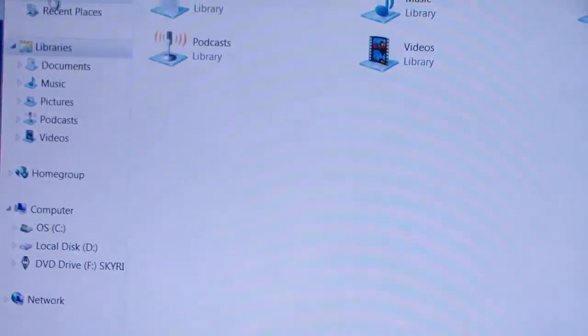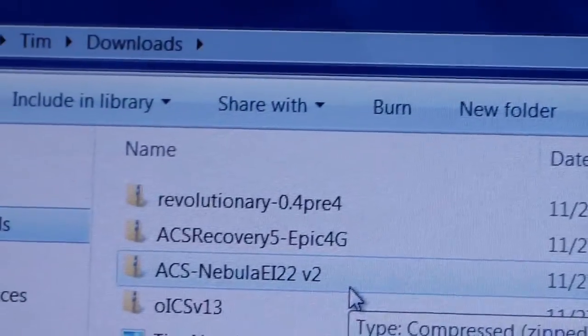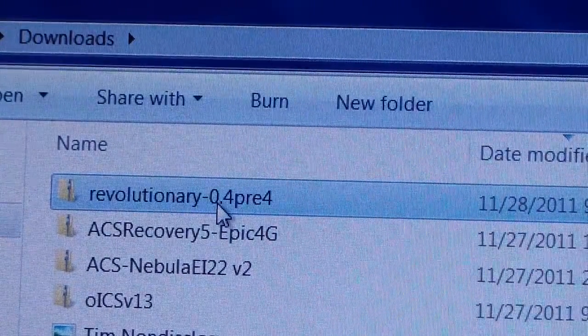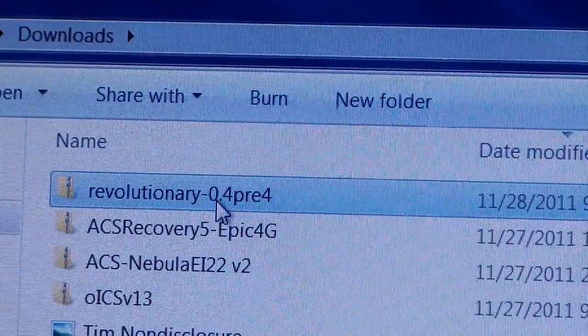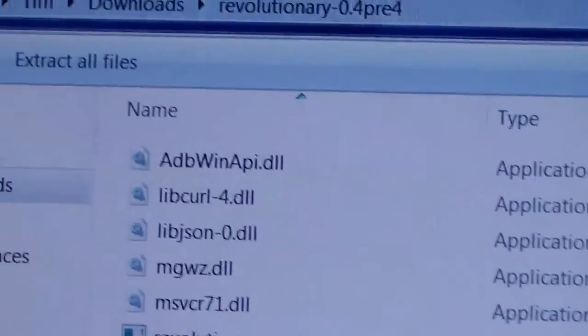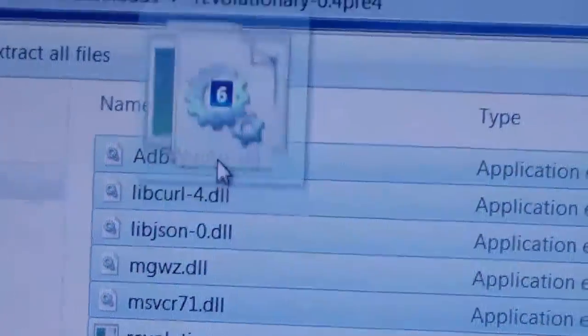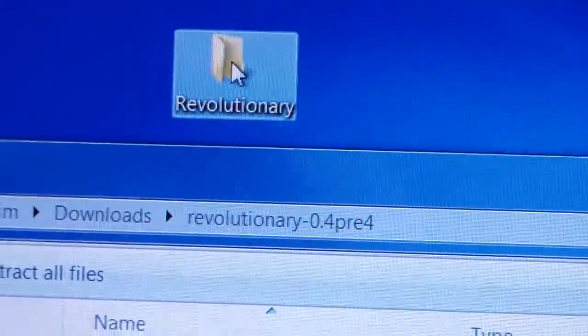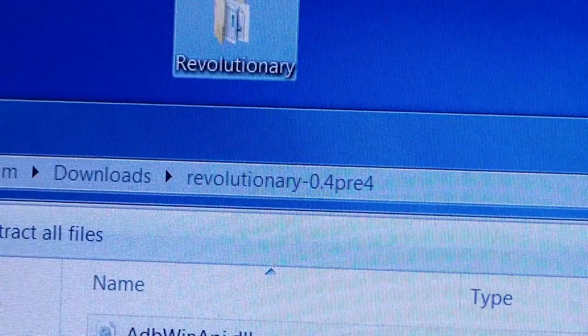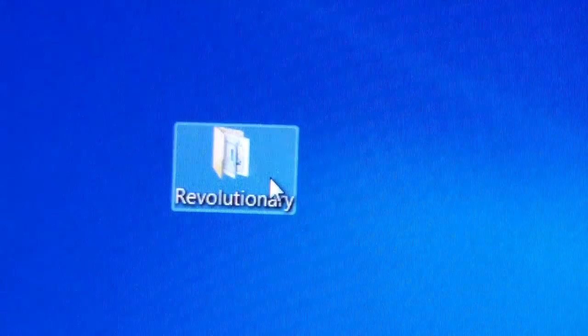Once you're done, go into your downloads folder wherever Revolutionary 0.4 pre is. Make sure you have that — as I said you're gonna need WinZip, 7-Zip, or WinRAR. Double click on it and you're gonna need to extract all these files into that revolutionary folder on your desktop. So select all of these, click and drag them into your revolutionary folder, and once that's done you're good to go.